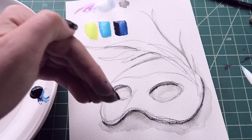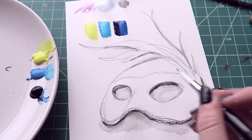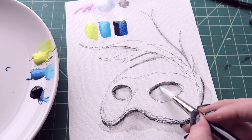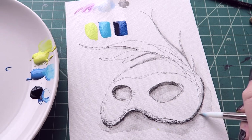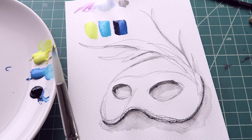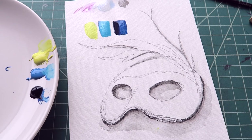The light source is coming from here, so the dark shadows would be here, I think. That's why I'm adding a little bit more pencil, and maybe over here as well. I feel like I'm starting off alright.